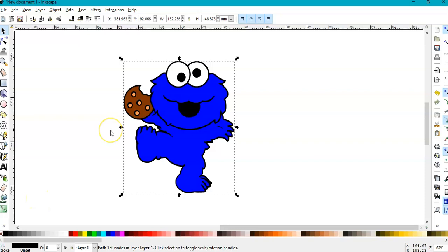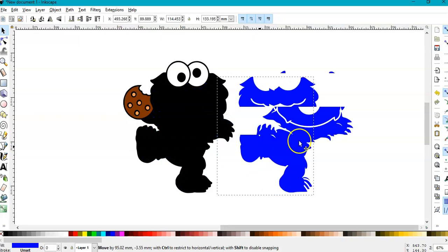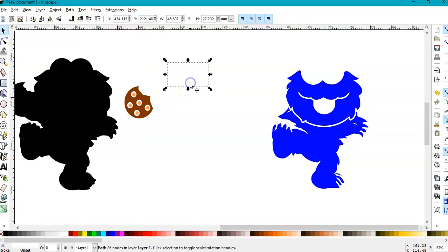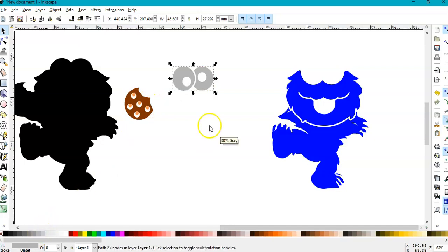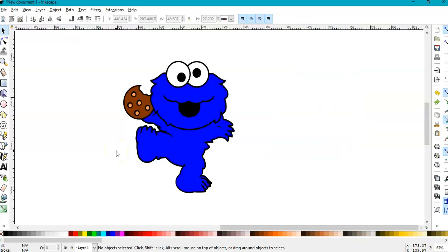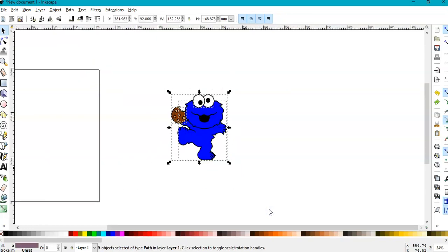And there is our Cookie Monster! When you cut this SVG file, you will cut the blue separately, the black separately, the eyes with holes separately, and the cookie. So here we have one, two, three, four, five colors — let's put the eye a slightly grayish color. You'll cut five final colors, and this is the SVG file ready to be cut.